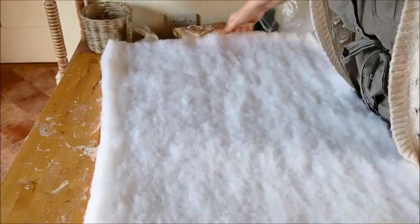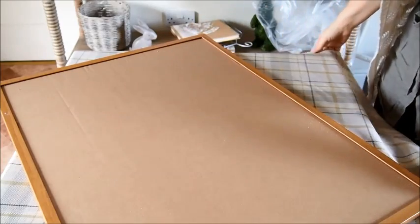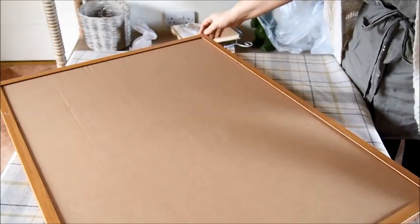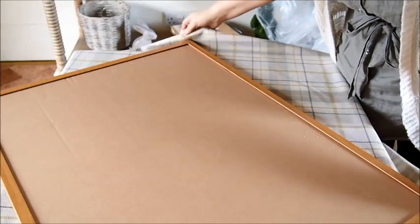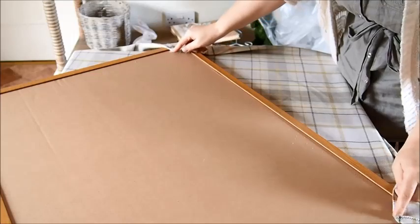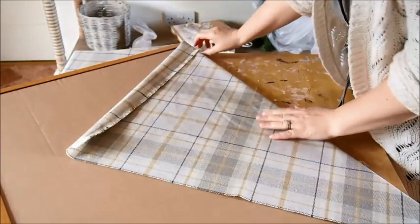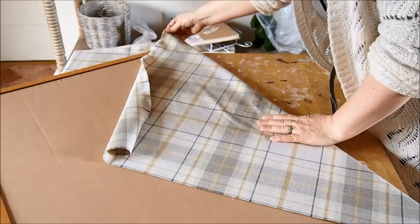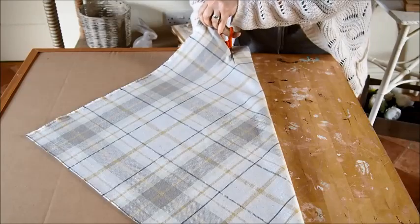Put the wadding on the cork side and then turn them both over onto your fabric. This was a bit tricky for me because I used a tartan fabric and I wanted it on an angle, not a straight check. I think it would look too much with the straps going one way and the fabric the other. So just be really careful and line this up, take as long as you need, and then just fold the sections over.